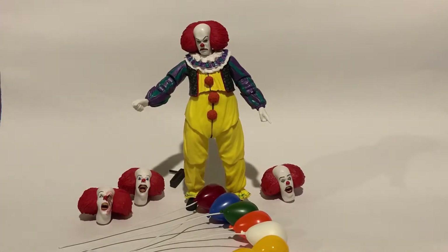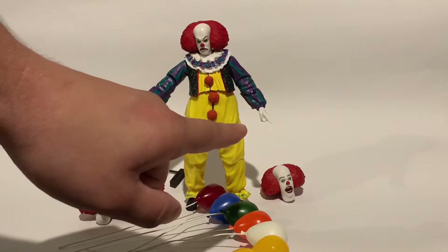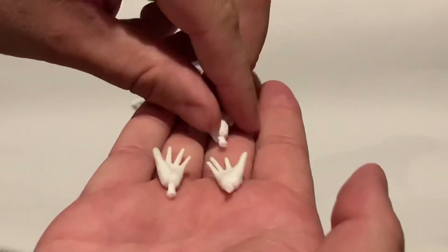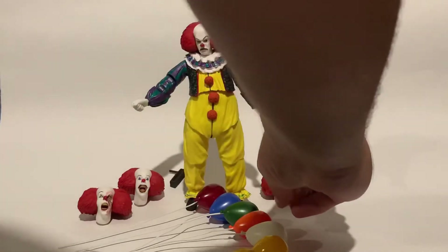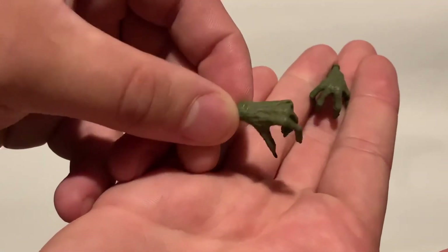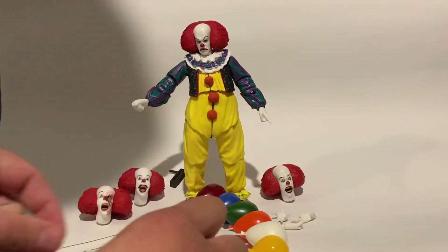Then he comes with all different hands for all different hand sizes. Right now I did change the pointing hand and the holding, the little cracker hand. But then you've got your two open hands, another holding hand — and that's all the white ones. And then he has his true form hands where it's all alienated. They look really cool like that too.